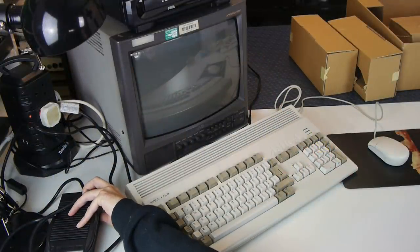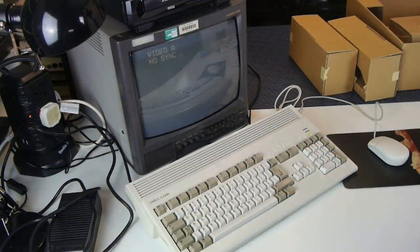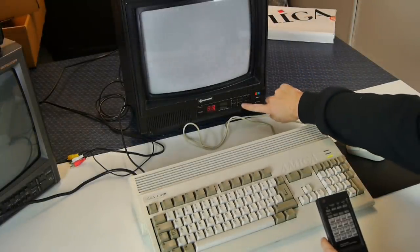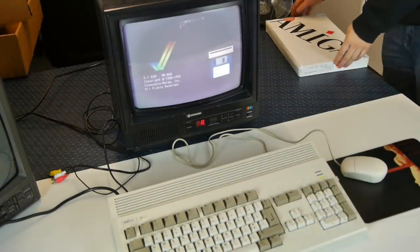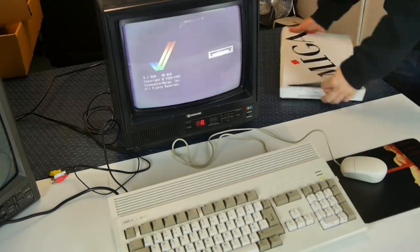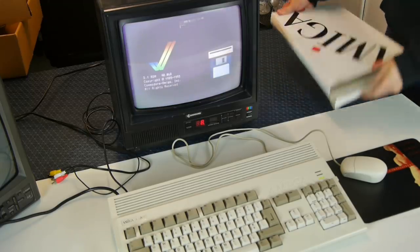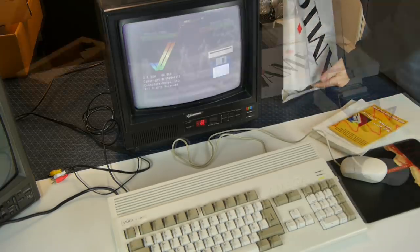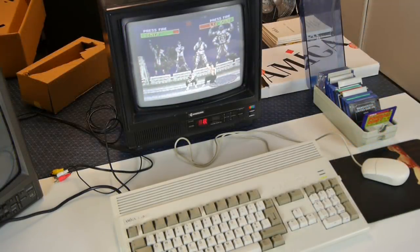Let's power this beast on. Power light on, floppy disk sounds sounding, but no composite picture. Okay, let's try RF. Yes, that seems better. I imagine there's just a loose solder joint which needs reflowing, but I'll take care of that another time. As long as Mortal Kombat loads, I'm happy - which sounds revolting.